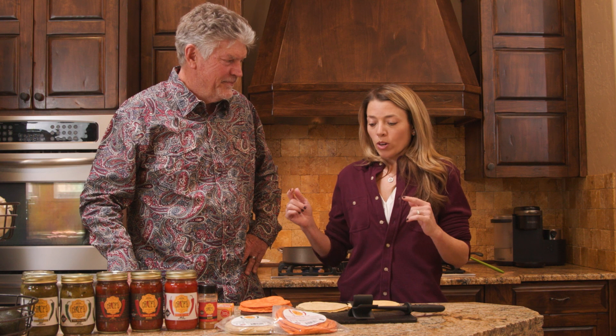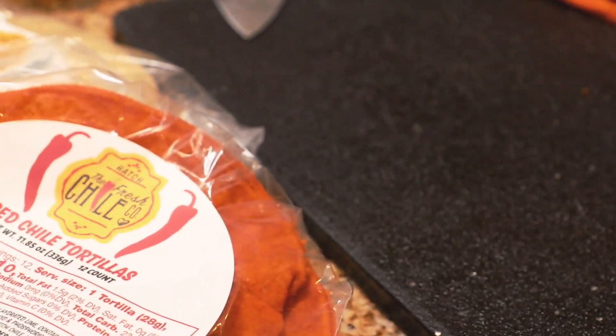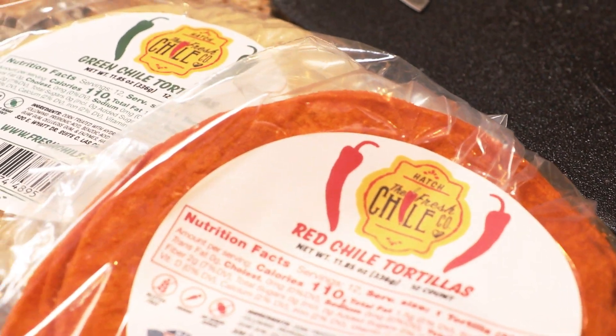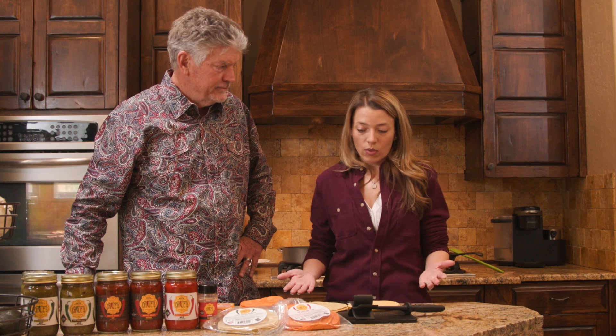So anyways, we are going to make homemade chips. Yes, you can just buy a bag of chips, but this is something that my kids love and beg me for because they just taste so much better. We have a couple different kinds we're going to do — we've got the red chili and the green chili tortillas from the Fresh Chili Company, and we're also going to do some regular tortillas if you don't have those.